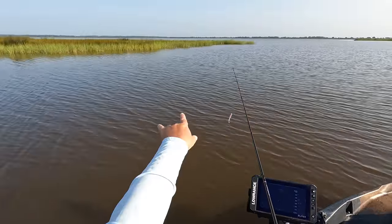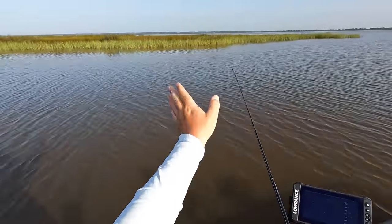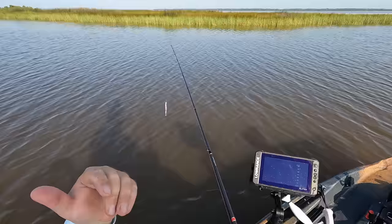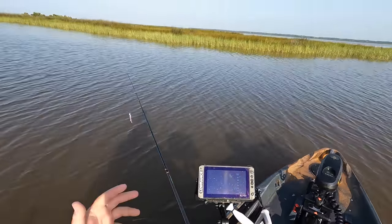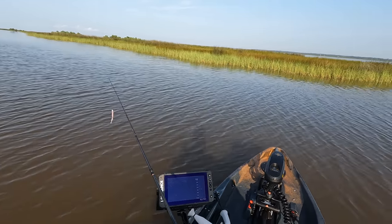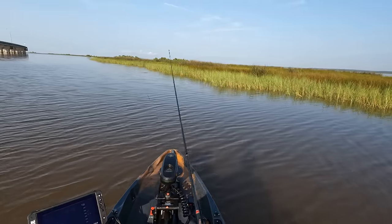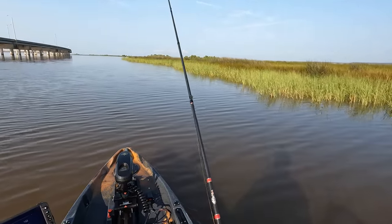We're going to ease back into this grass line where we picked that up and go parallel with this grass bank. We're at the peak of high tide right now and you can see the water is just flowing through the grass. That's our second flounder this morning — we haven't been hitting this marsh system too long, so this might be the pattern right here. I would love to get a couple more that size, but I'd really love to get one over 20.